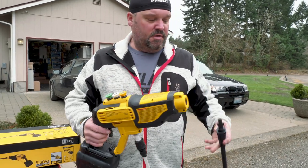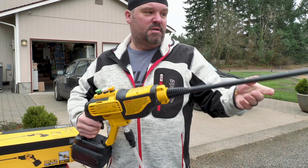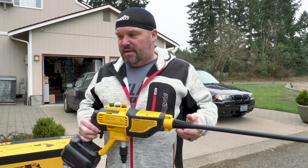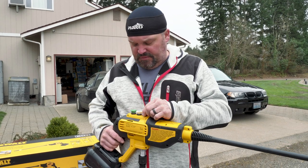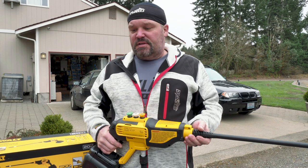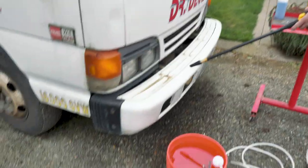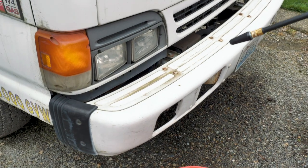Once you have your hose connected, you also need to hook up your wand — that's an easy push and twist. I have the turbo nozzle on right now. I find that's going to have probably the most effective cleaning power, but on the decals on my truck you don't want to use a turbo nozzle because that could take them off. I'll probably use the 15-degree. Let's take the turbo nozzle and see what it does to this worn-in moss on the bumper of the truck.